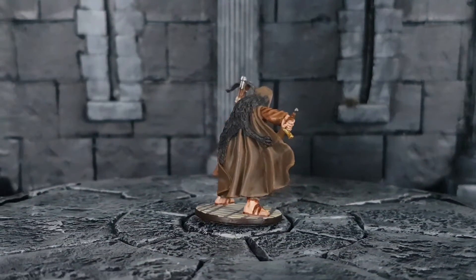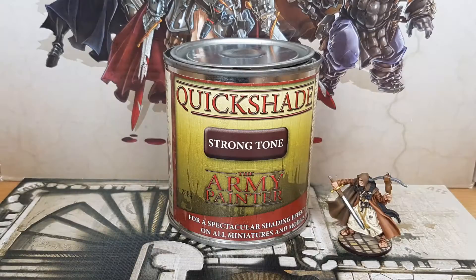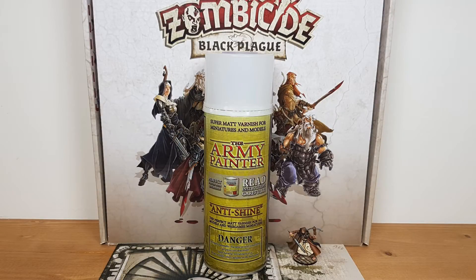The miniature is all done now. After letting it dry for at least 24 hours, I apply Quickshade in Strong Tone from the Army Painter — just on the base, not the whole miniature. After letting the Quickshade dry for at least 48 hours, I use Anti-Shine Matte Varnish from the Army Painter. I hope you enjoyed watching this tutorial. If you have any questions, leave them in the comments below. I was really looking forward to finally having all the heroes of Zombicide painted, and now I can move on to Massive Darkness. I hope you are ready.